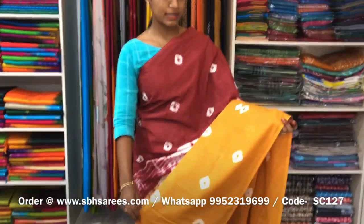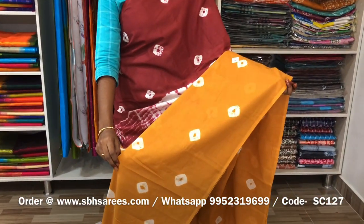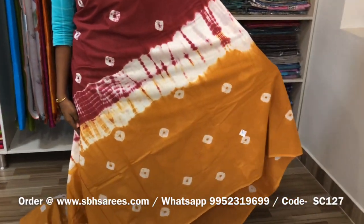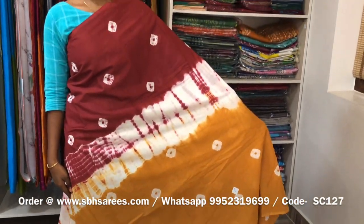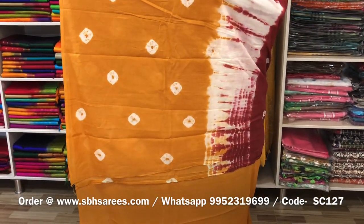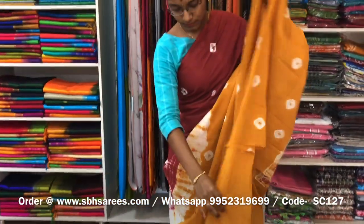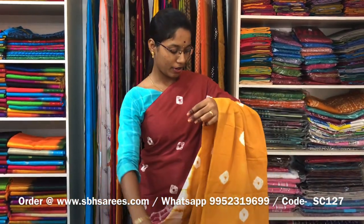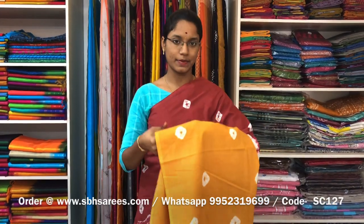This is a soft cotton saree with maroon and mustard combination. It is a borderless saree. On the entire body, we have shibori prints, with a running pallu and a plain mustard blouse. The price of the saree is 810 and the product code is SC127.